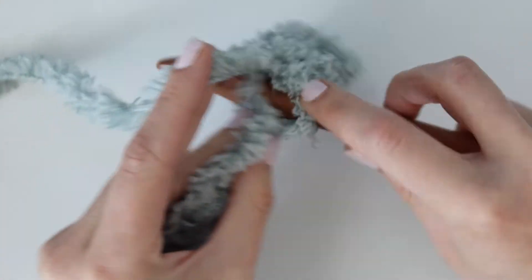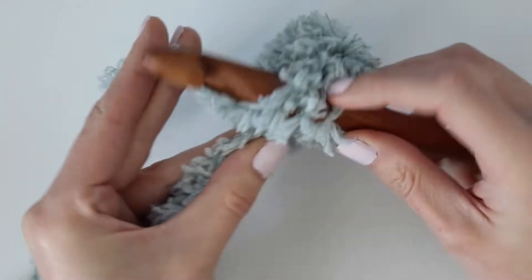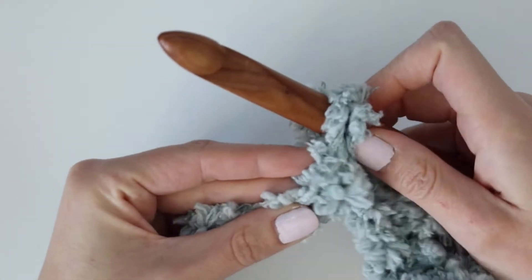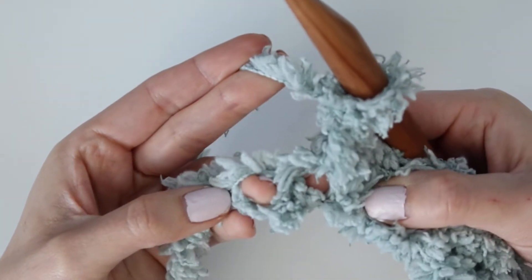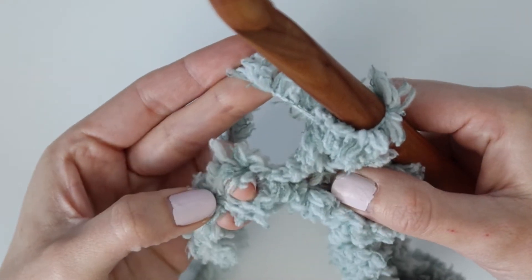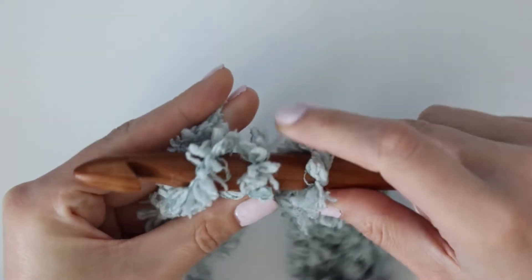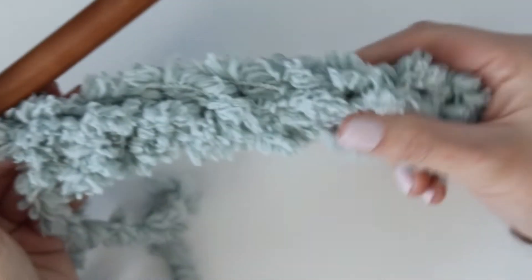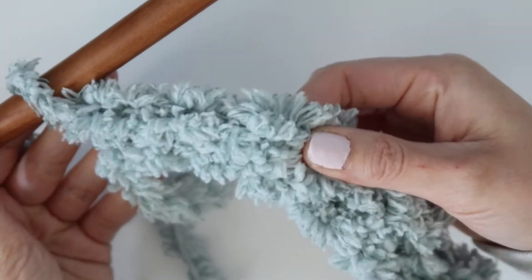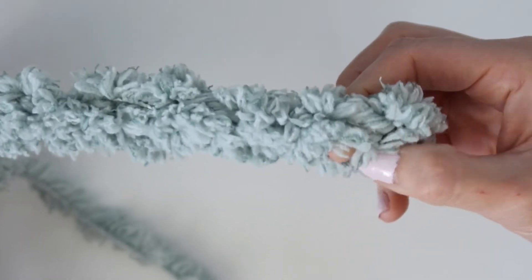Work one single crochet into each chain all the way across for a total of 52 single crochets. Don't worry too much about where you're putting the hook — this yarn is very forgiving and you will not be able to see your mistake. The most important part is just making sure you have the correct stitch count. Whether you put your hook underneath the back bump of the chain or underneath both loops doesn't matter, as long as you're working one single crochet into each chain all the way across. You should have a total of 52 single crochets.